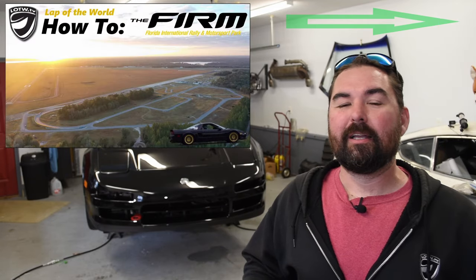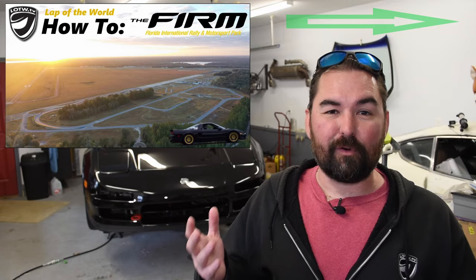Hello everybody and welcome back to the channel. I'm Richard. This is Lap of the World and we are now mere days away from heading back down to Florida to the TunerFest Florida. We were invited by the kind folks at Revmatch Track Days to come down and participate in the on-track portion of that event.